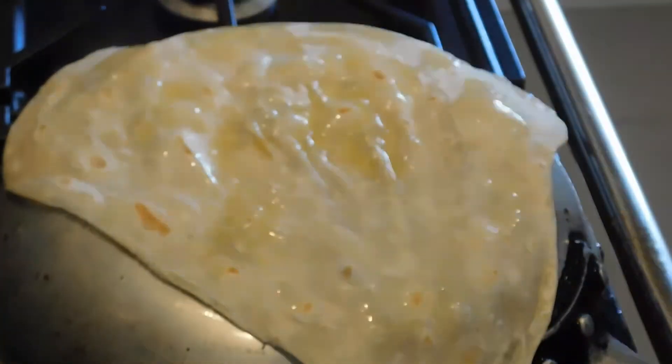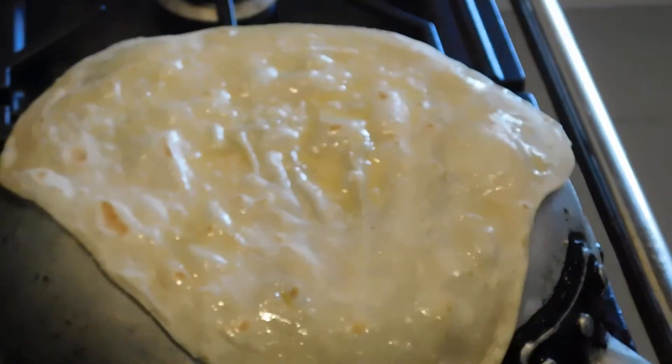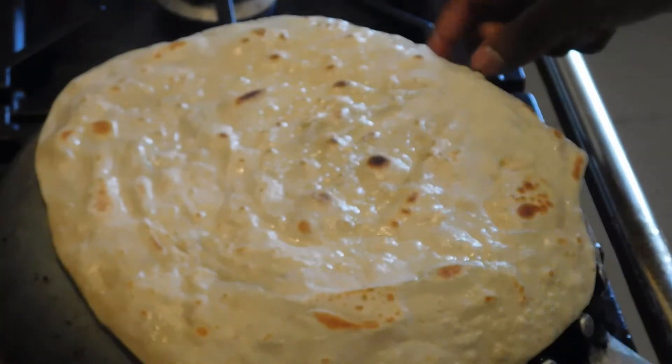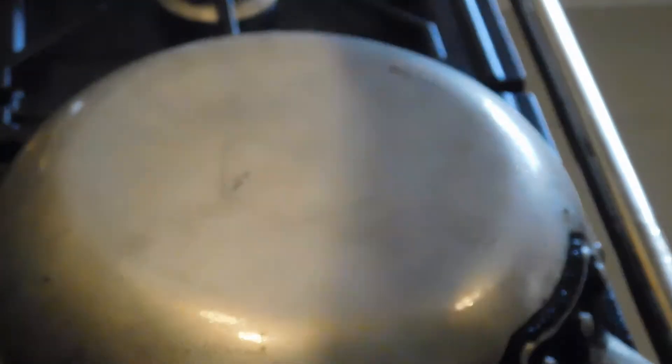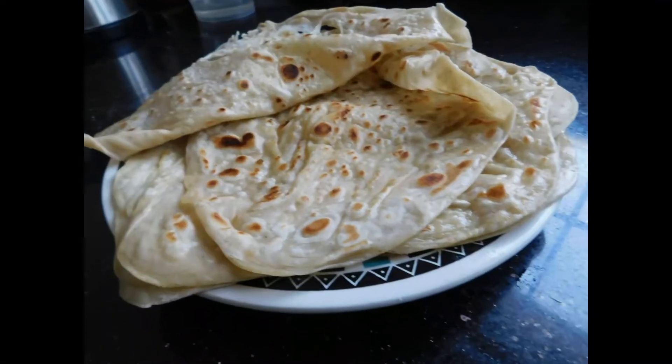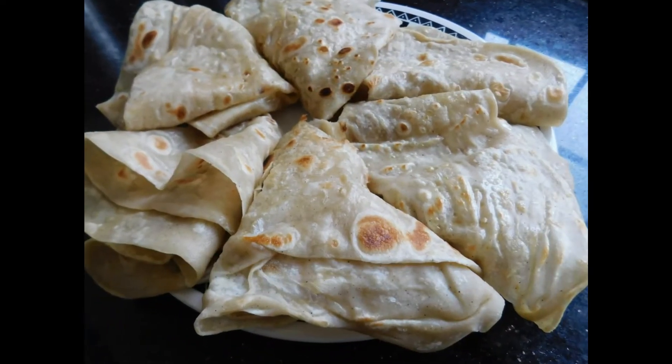Watching the bubbles form in flatbread is just such a magical process, and that's how you know that all your rolling and folding was a success — because you've been able to form those air pockets and layers within the chapati that are super important and super delicious. After about four minutes for each one, all your chapati should be ready.